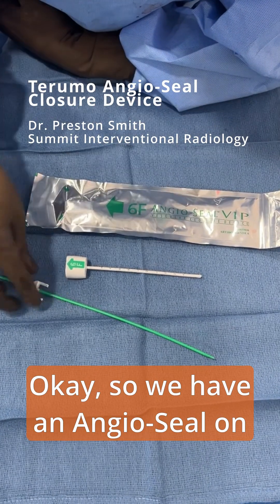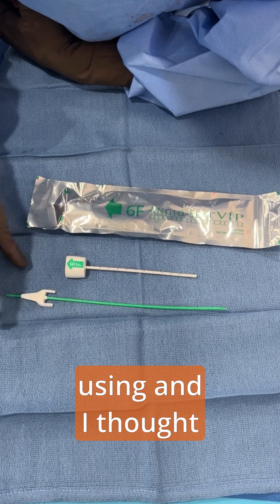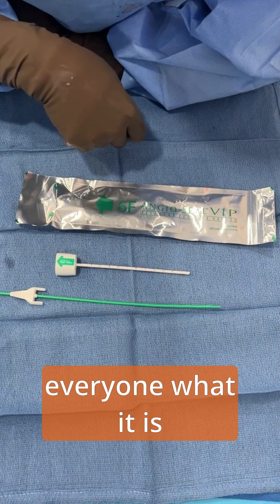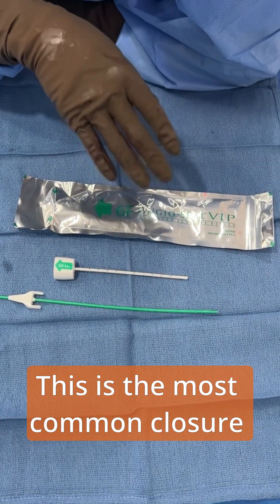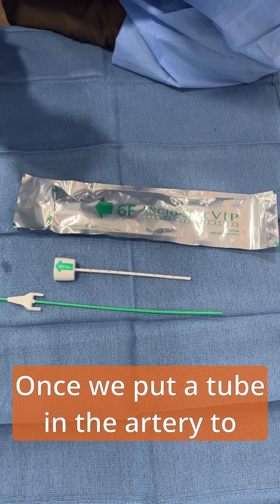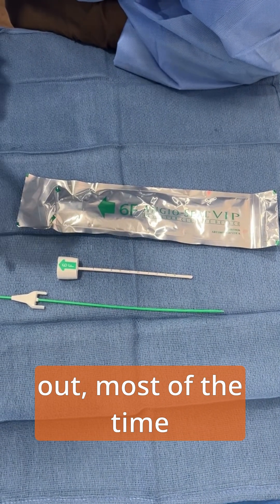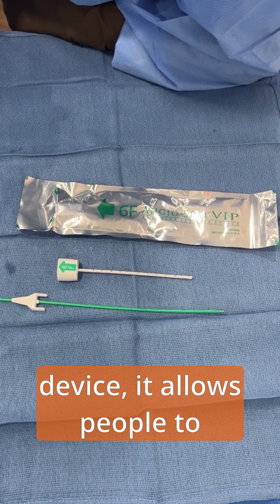We have an angioseal on the table here that we ended up not using, and I thought this would be a good time to show everyone what it is. This is the most common closure device that we use for patients. Once we put a tube in the artery to do a procedure and then pull it out, most of the time we put in some sort of closure device.